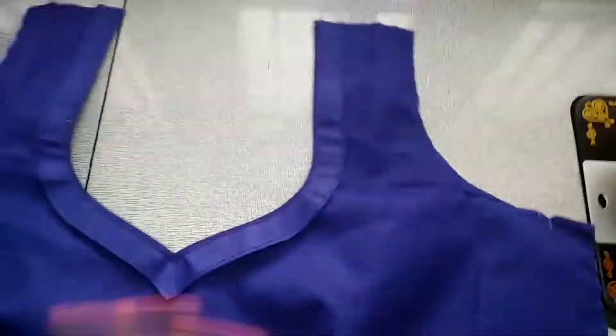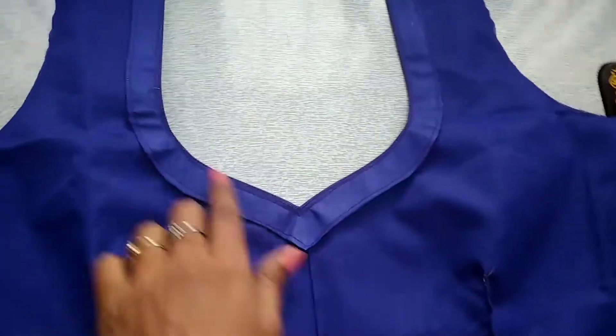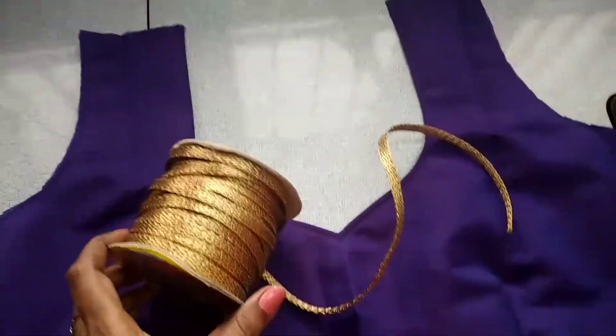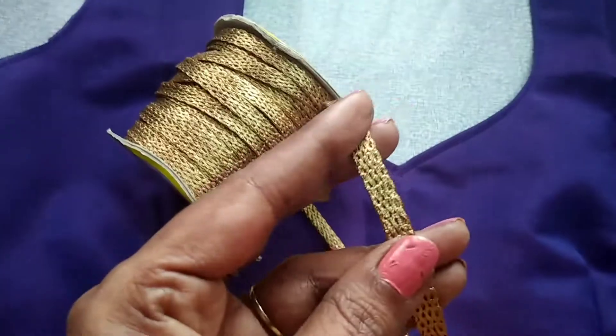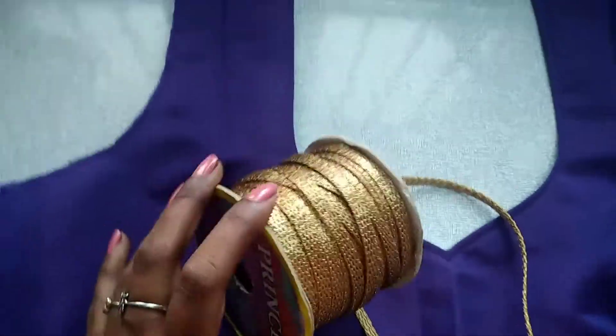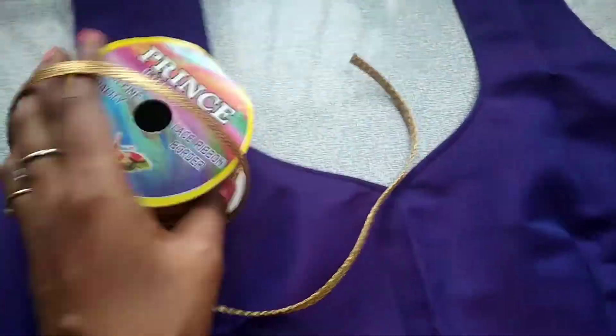This is a back side blouse. This is a leaf shape. This is a gold lace work. This is an antique gold color.